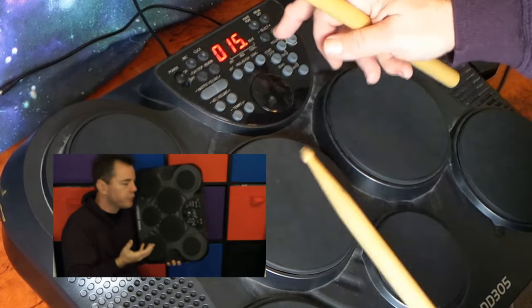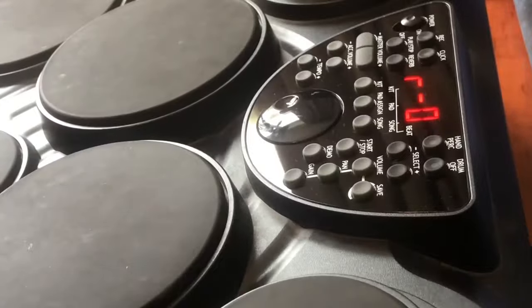So there are about 20 drum kits that you can choose from without a great deal of variety, but there is a reverb control with three levels so that helps.